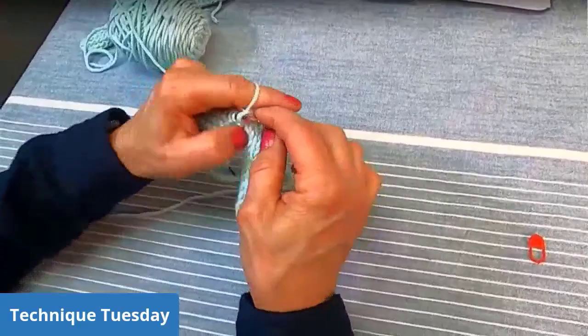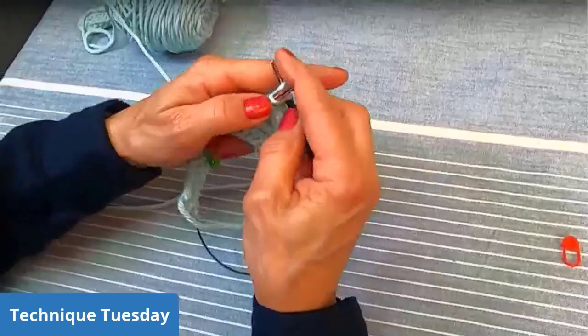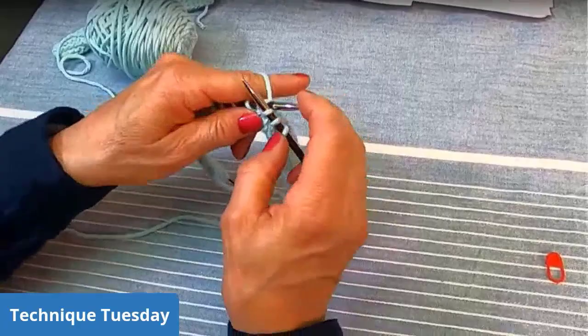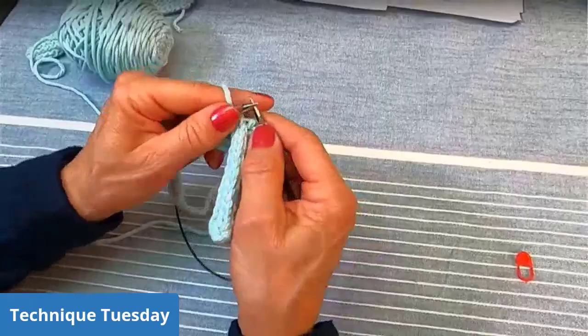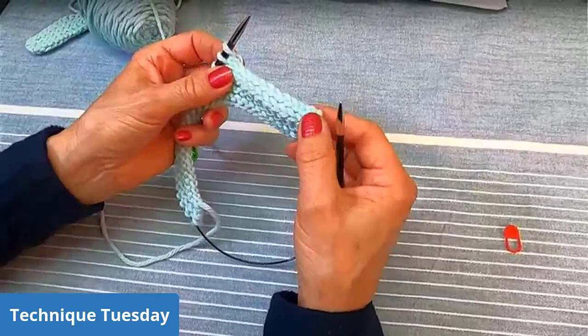This is our three-stitch I-cord bind off that the Penguino jacket calls for. I really like the structured look of I-cord. Sometimes if it seems like it's getting a little bit tight, you could use a bigger needle. What I usually do is on the very last row of my work, I'll add a few stitches — like make one left — across the last row before I bind off. That makes your I-cord just a tiny bit bigger and you can't really see it. Now we're done with that I-cord bind off.